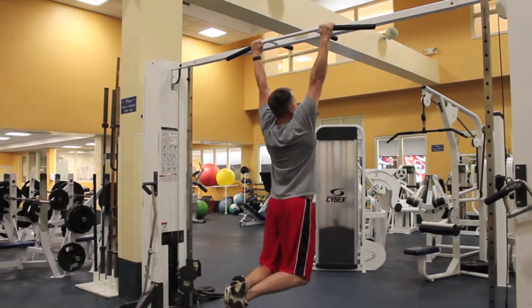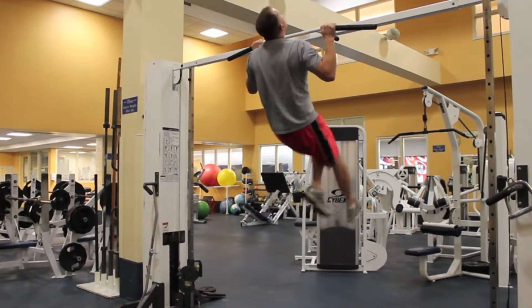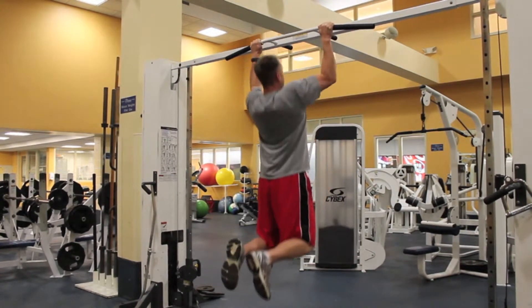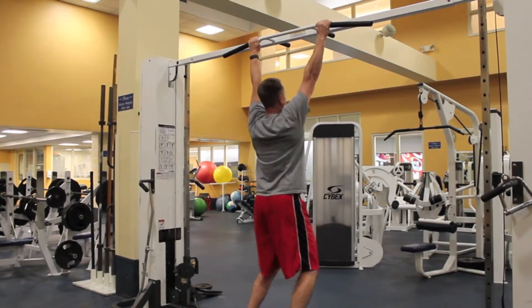The pull-up will not count if you kip, bicycle kick, or sway excessively. If your chin does not clear the plane of the bar, it will not count. When you cannot do any more pull-ups, carefully drop off the bar.